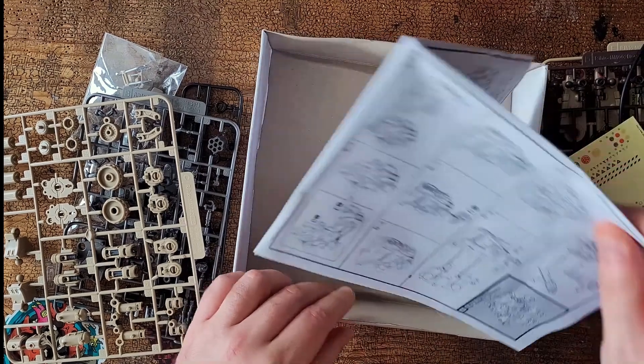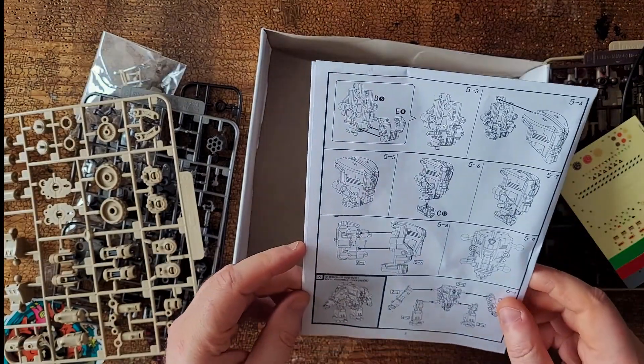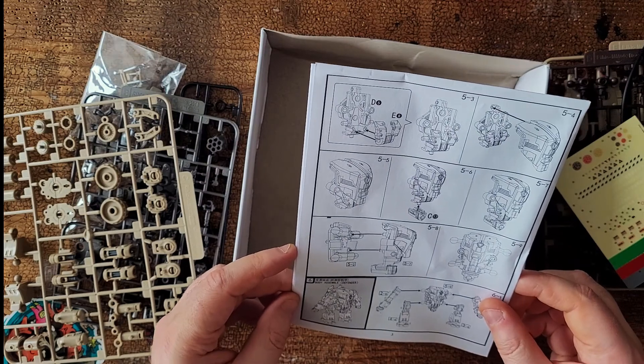And the instructions, which I shall now open and I may begin building this.